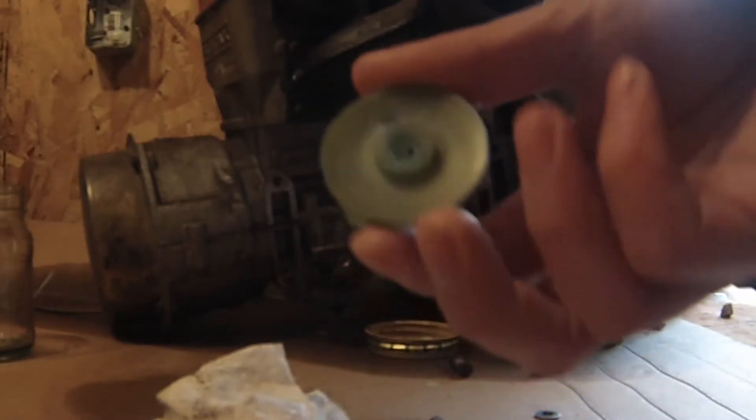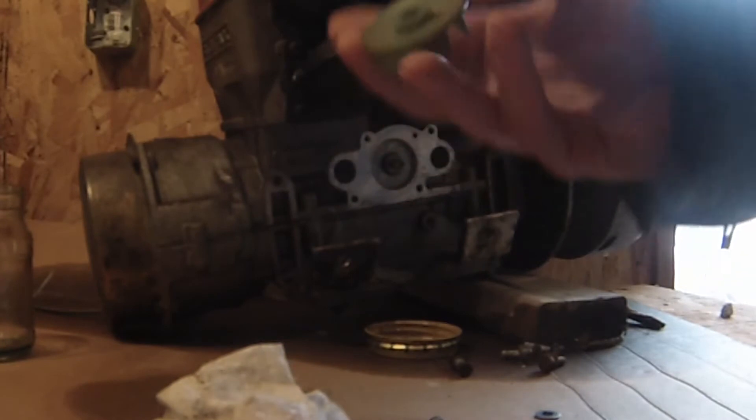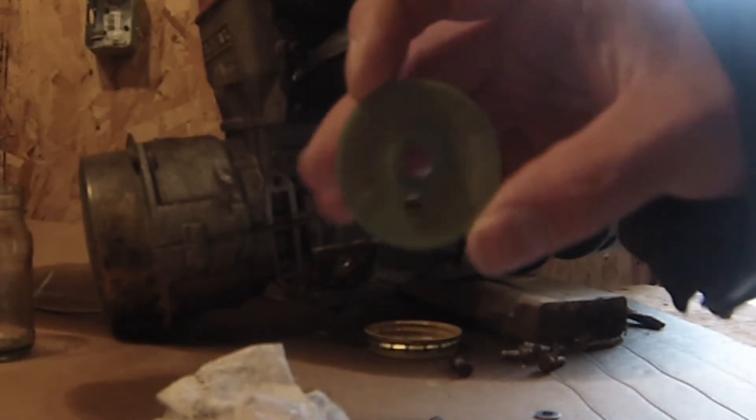Let's quickly do this. So there is the old one. If you can see it, the keyhole is all rounded out and clearly no good.